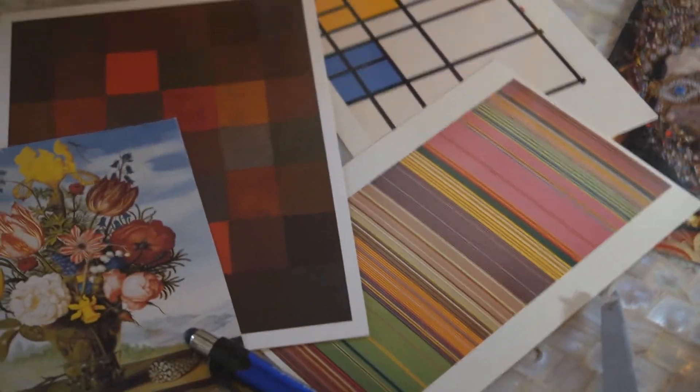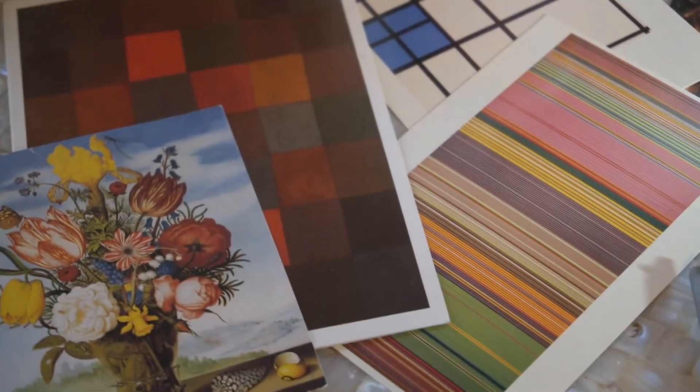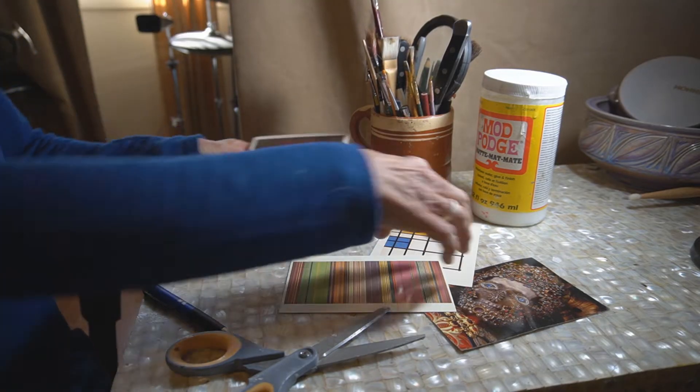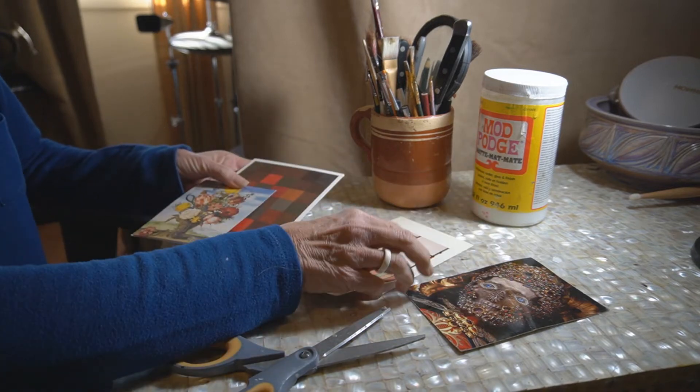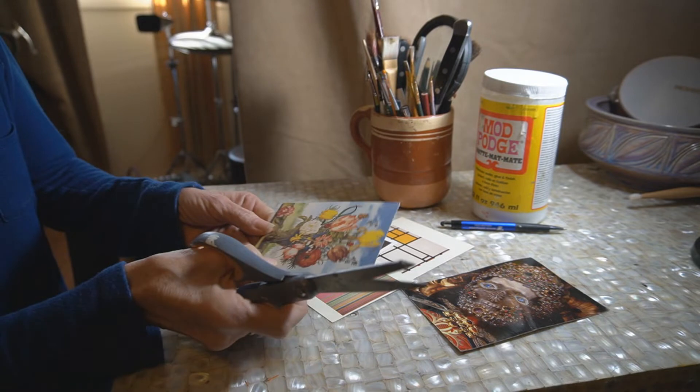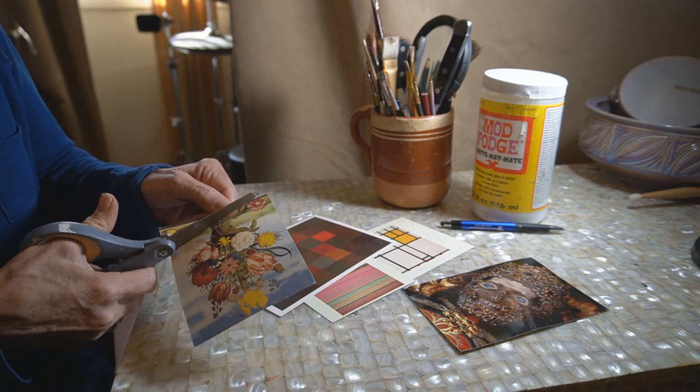Today I've decided I'm going to make a thank-you card for my friends at work that sent me a beautiful bouquet of flowers. I picked some cards I've had and I want to do something a little more unique, so I'm going to go ahead and cut out my image of this flower.